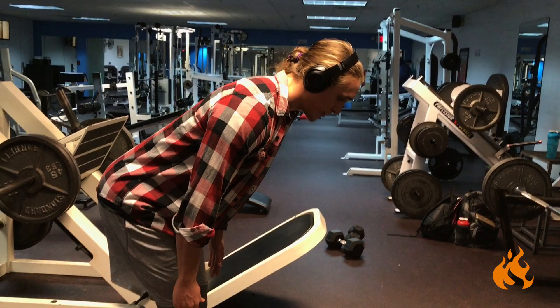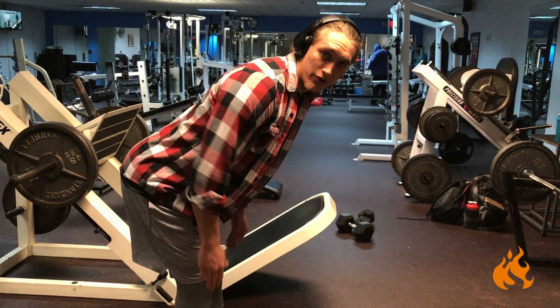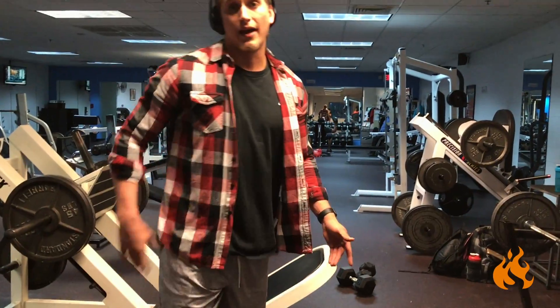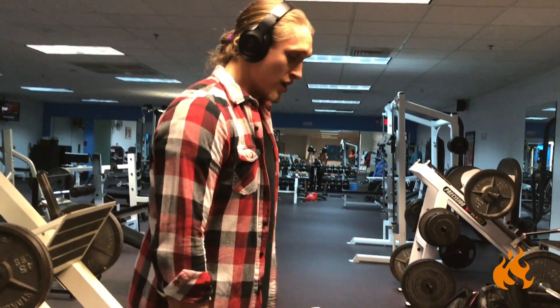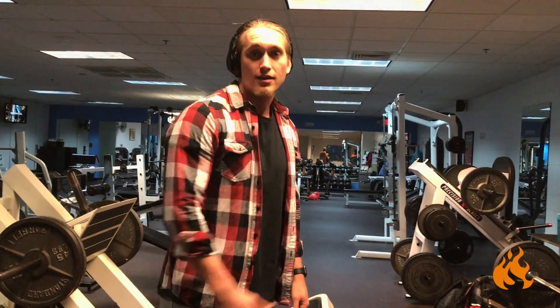So if I'm here, it's all hamstring. And then if I keep going, my hips aren't traveling back any further, so then all this is coming from the lower back — the lumbar spine. Your range of motion should be as far as your hips can travel back, and then back up.